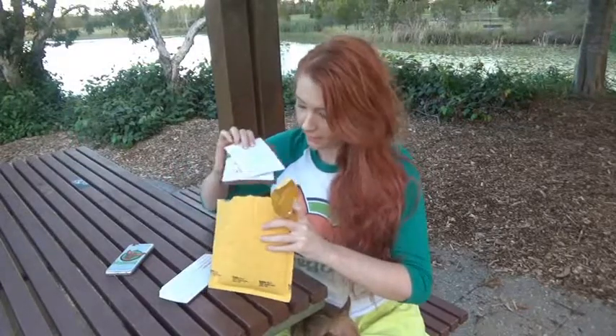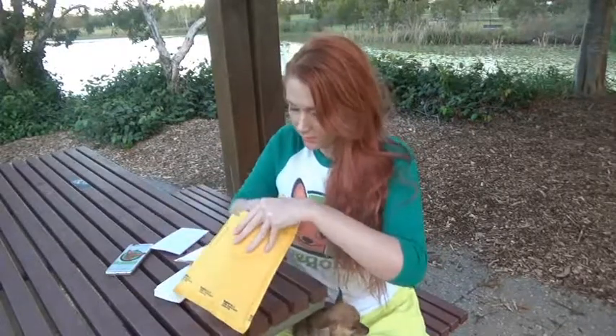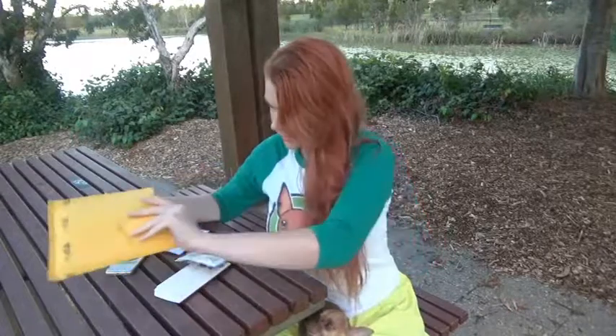Let's open it up and see what we've got in here. Got lots of little things in here. Thank you Shauna.